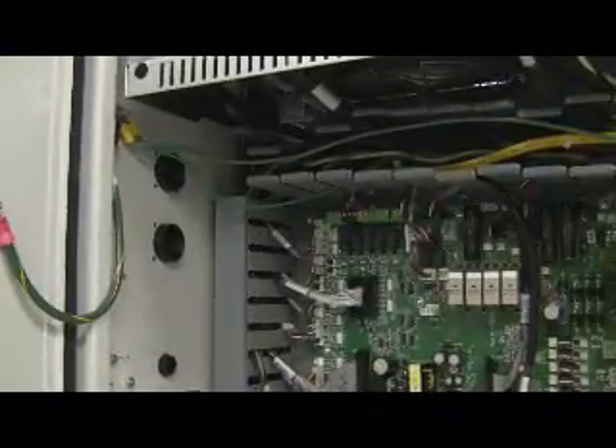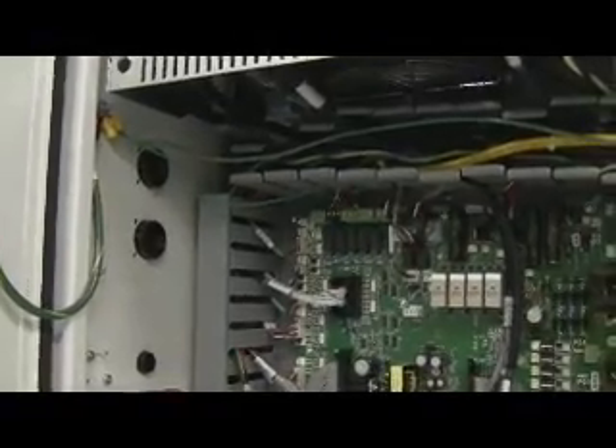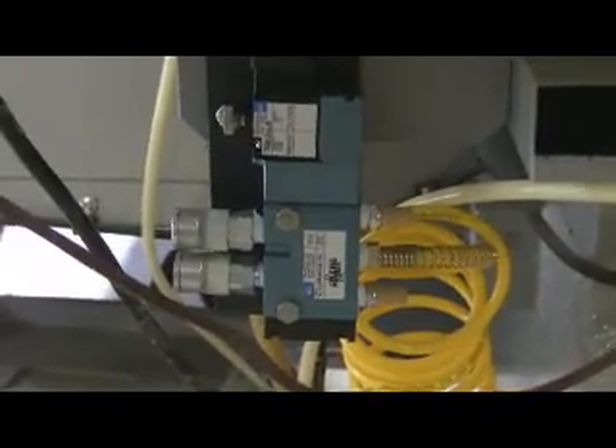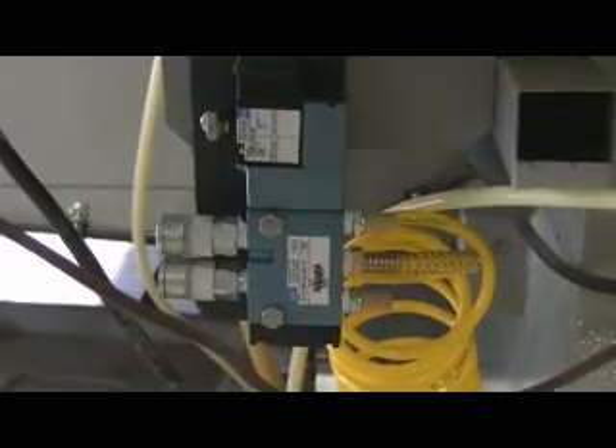One of the terminals off the yellow wire goes over for ground to the Haas cabinet. You need to be very selective when you get a solenoid valve — make sure that you have one that has a high flow, because if you don't, you won't get enough air to operate your appliances correctly.